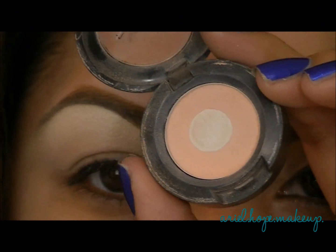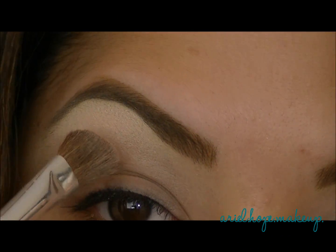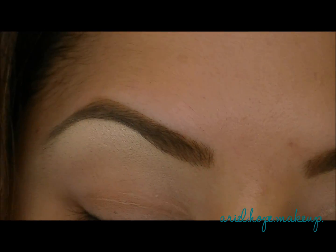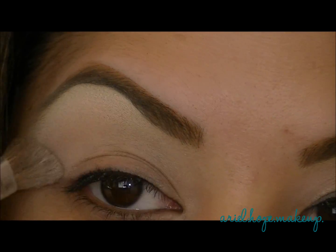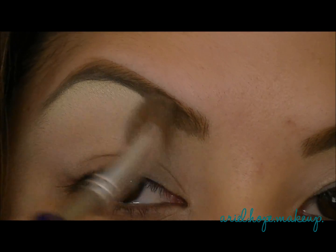Now I'm going to take Orb Eyeshadow from MAC and then a fluffy angled brush. I'm just going to sweep this across the upper portion of my lid for a base, and this is going to be a transition color for our highlight and our crease colors.